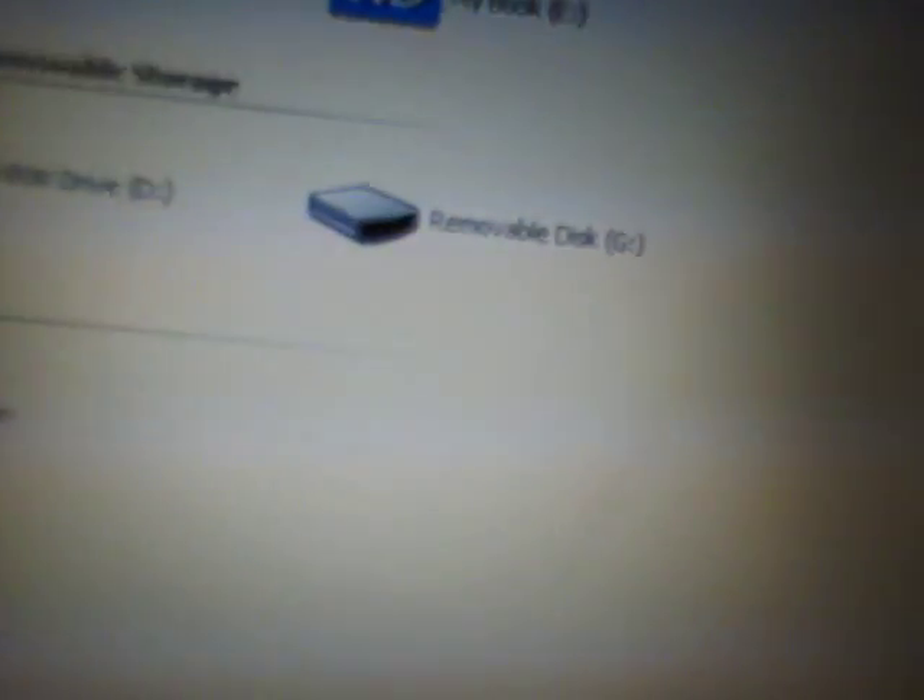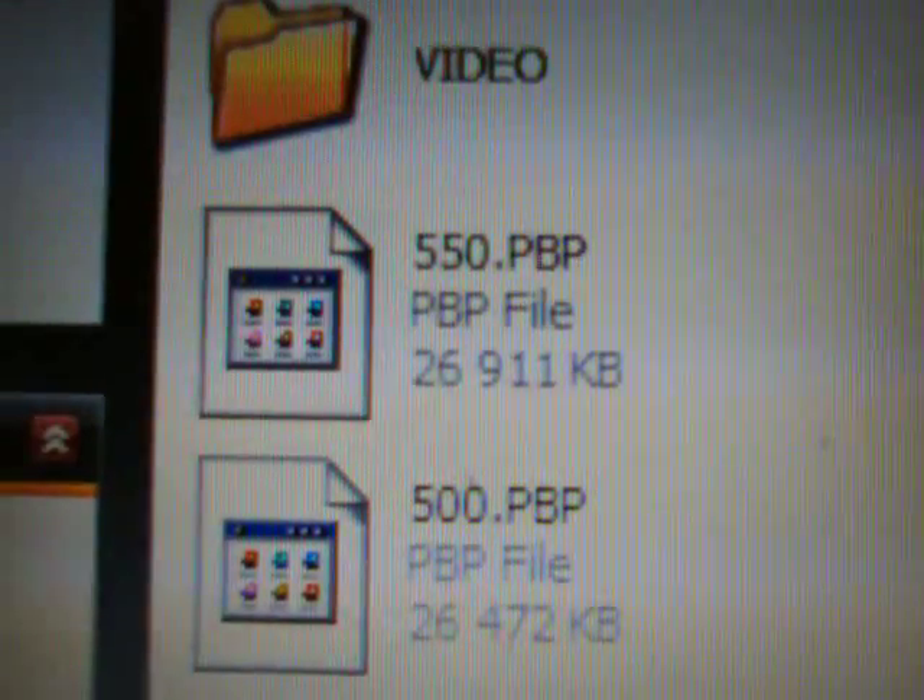All right, so I'm going to open up the removable drive for my PSP here. First things first: you're going to take the 550.pbp from the extraction program — or from the files you've extracted. If you don't have an extraction program, just right-click on the zip file you downloaded and say 'Extract All' and put it to your desktop. Anyways, take the 550.pbp from your extraction program and drag and drop that into your memory stick root.